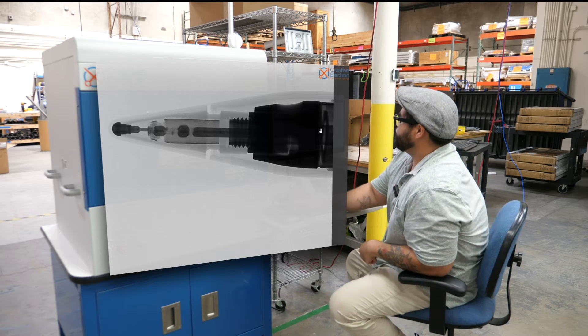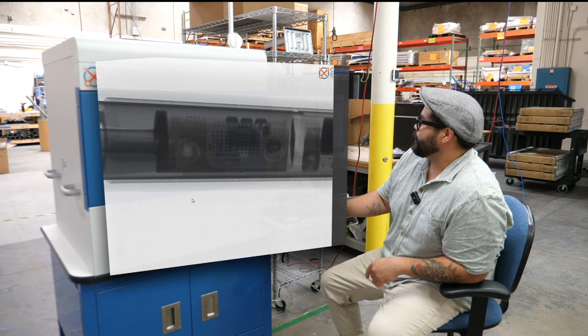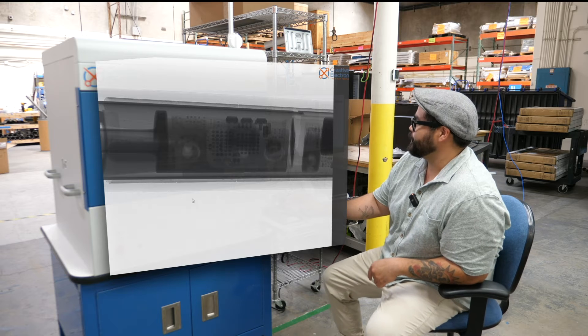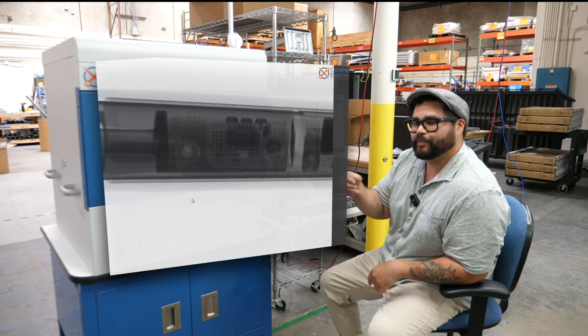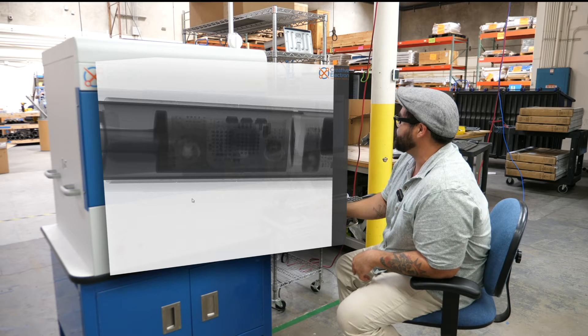Moving over a bit — right here is something new that allows you to squeeze the pencil and bring up a menu with a bunch of different settings for the new pencil, which is pretty neat.